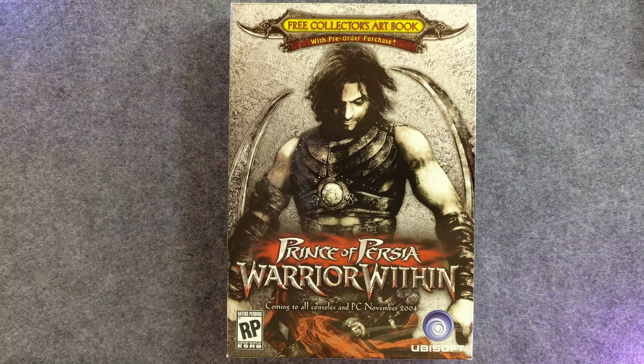Welcome back to the collection. Today we have one that I'm not particularly invested in, but it has a cool pre-order bonus. This is for Prince of Persia: Warrior Within, the sequel to Prince of Persia: The Sands of Time.